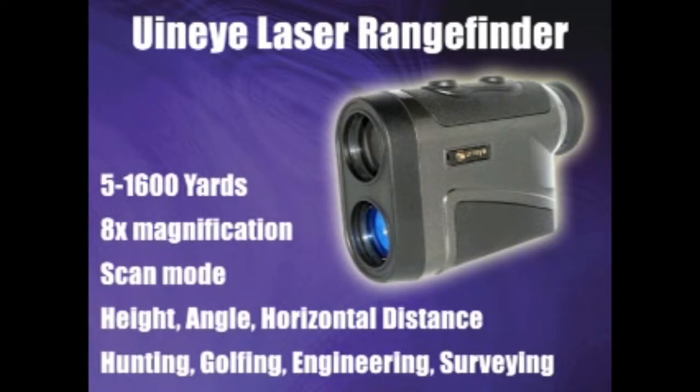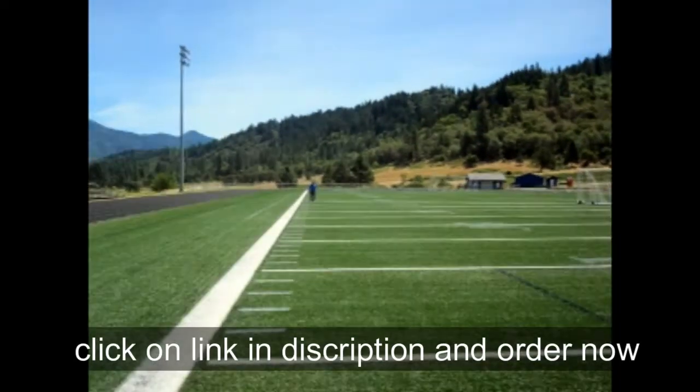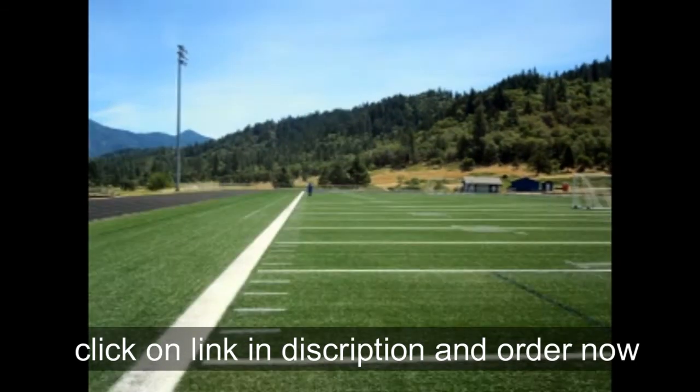Just so you know, I purchased the UNI rangefinder specifically for hunting applications. I hunt big-game animals such as deer, elk, bear, and wild boars on the west coast of the United States. However, this rangefinder is also applicable for golfers, engineers, surveyors, or other measurements you might need, in increments starting at 5 yards and going to 100 yards.